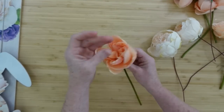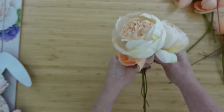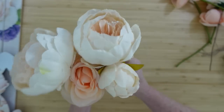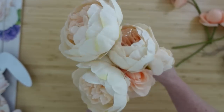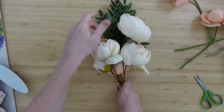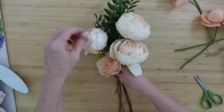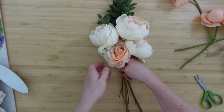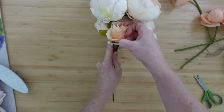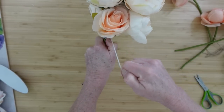Now we'll start on a little bouquet. These are thrifted flowers — old bouquets from the thrift store, probably from weddings. I pull them apart, sort by color, and reuse them. This pick came from Dirt Cheap for 50 cents — farmhouse greenery from their dollar spot. I thought the beautiful dark green would be so pretty with these light flowers, so I put those in the back.